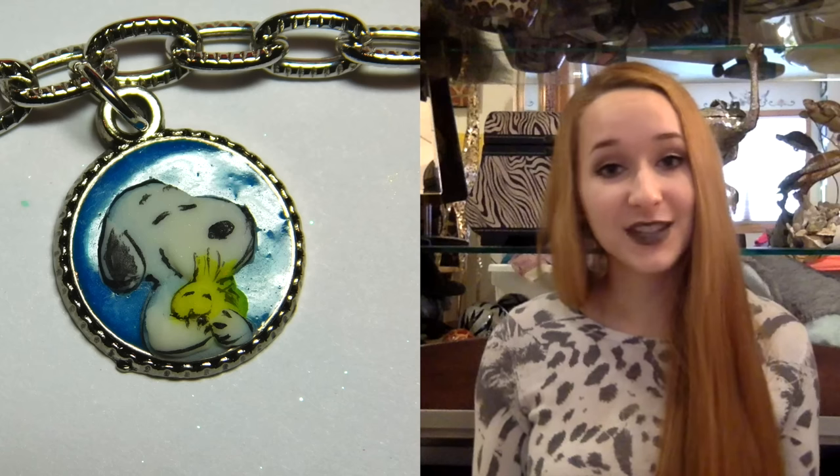He loves Snoopy anything — it started out just Snoopy, but now it's Peanuts anything: Charlie Brown, Lucy, the whole gang. So I knew that when I was making my sister's bracelet this would definitely have to be a charm. I've also done a Christmas Snoopy as well as a natural nail Snoopy design, and I'll put links to those in the description box below. Don't forget to click subscribe to see all my future charm videos and other videos as well.